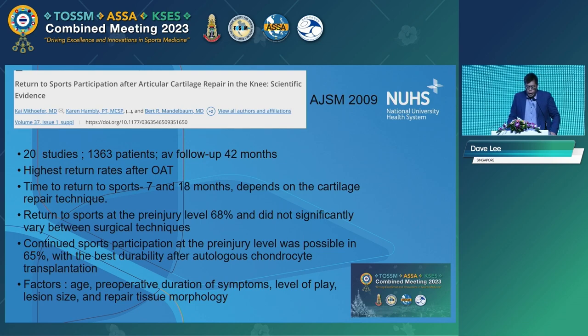Now we go through the literature review. Starting with a paper in AJSM 2009 — 20 studies in the review. In the next two or three papers the same authors appear in the list. The highest return to sport rates were after OAT, which is the last technique we discussed. The time to return to sport varies depending on the repair technique, but the fastest rate and highest rate of return seem to be coming from OAT.